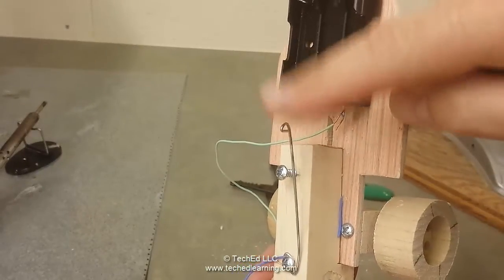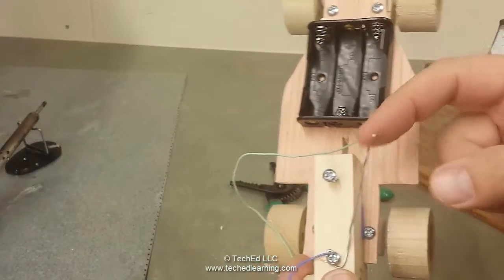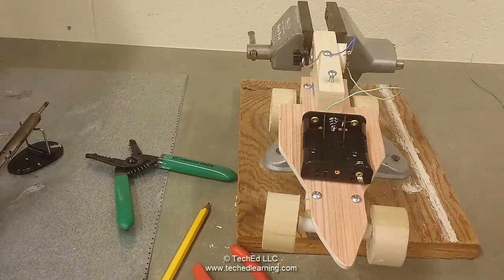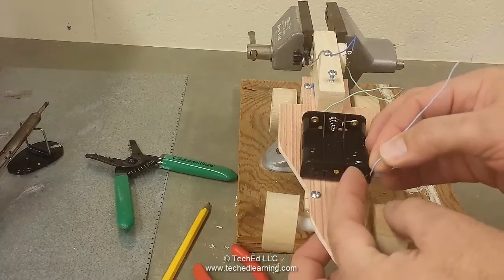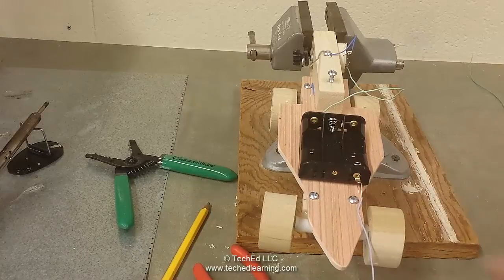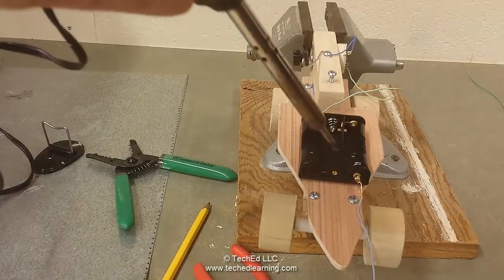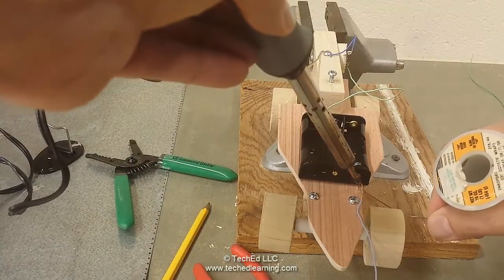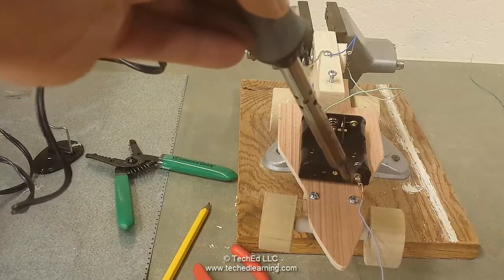When the paper clip touches the upper screw, the car is on; when it doesn't, the car is off. The third wire will be soldered onto the terminal here — stick the end through the hole halfway, fold it in half to form a hook, close that hook, then apply heat to the top of the terminal. Make sure you don't touch any plastic as it would melt. Then apply your solder from the other side and release.